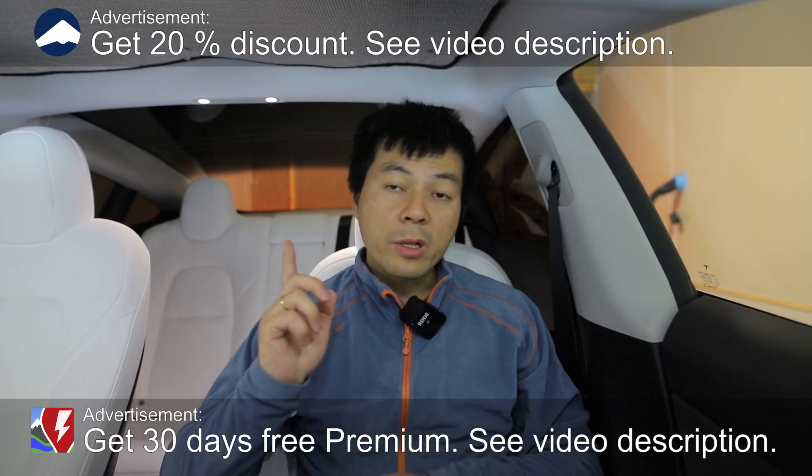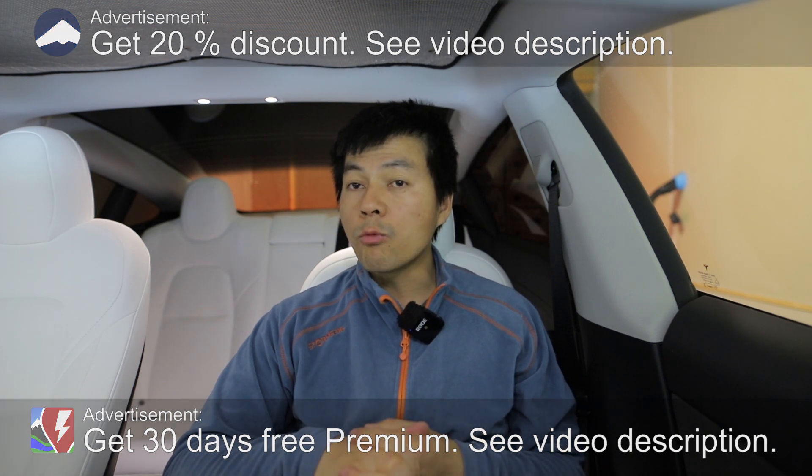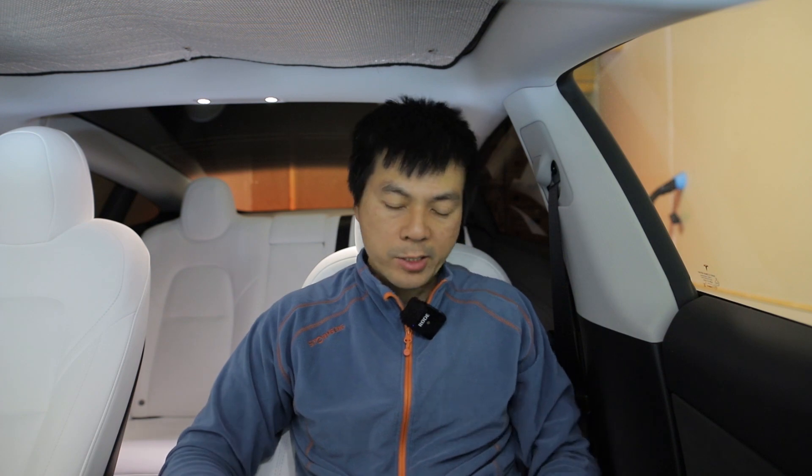Yo, what's up? We're now sitting in a Tesla Model 3, but in this video I'm going to show you guys the charging curve of the Tesla Model Y. It has been improved. Okay, let's roll the tape.